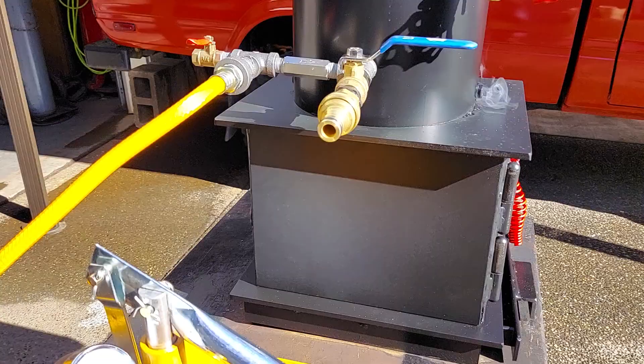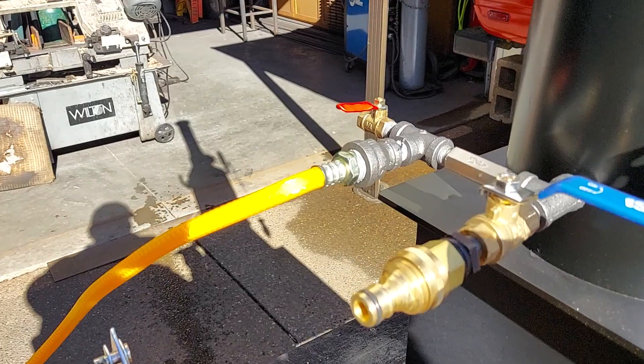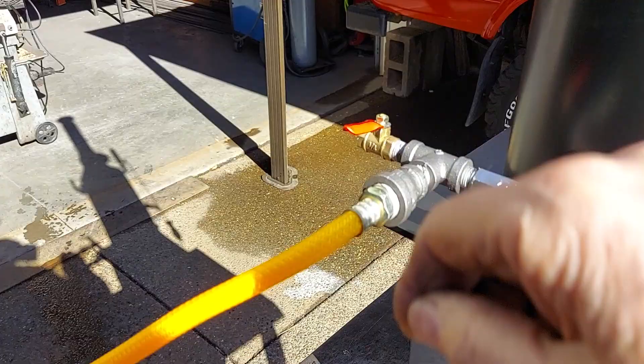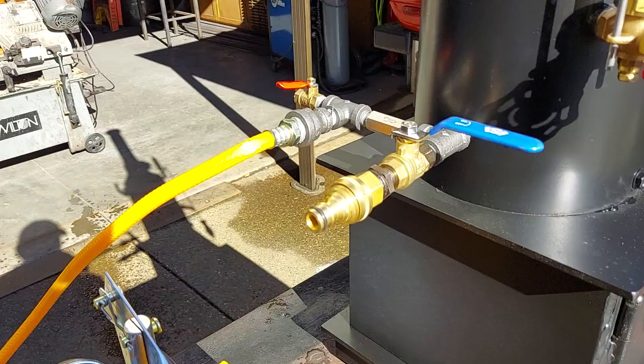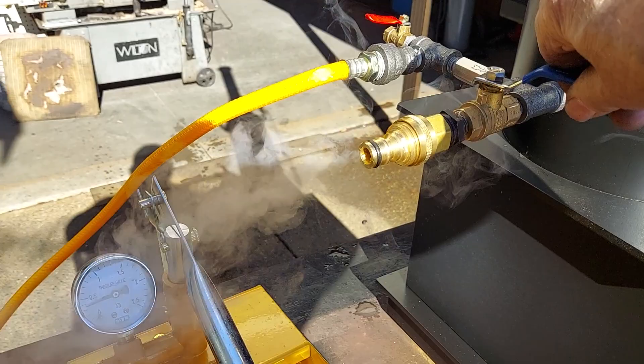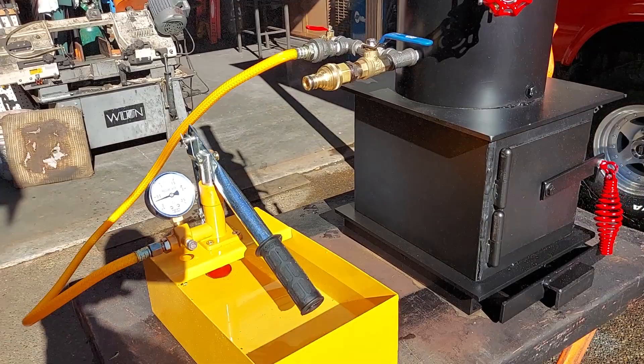Really nice little hand pump on it — three-quarter inch ram. Your airlock valve is right here. Once you've got water coming out of there, close that valve and everything now goes right into the boiler. Really nice tank and pump. This is the blow-down valve, and fill and drain is right here.